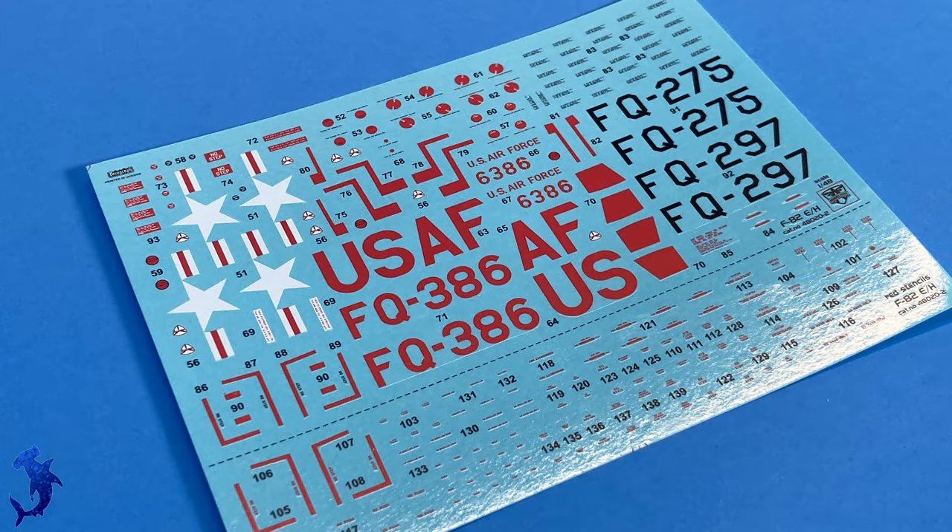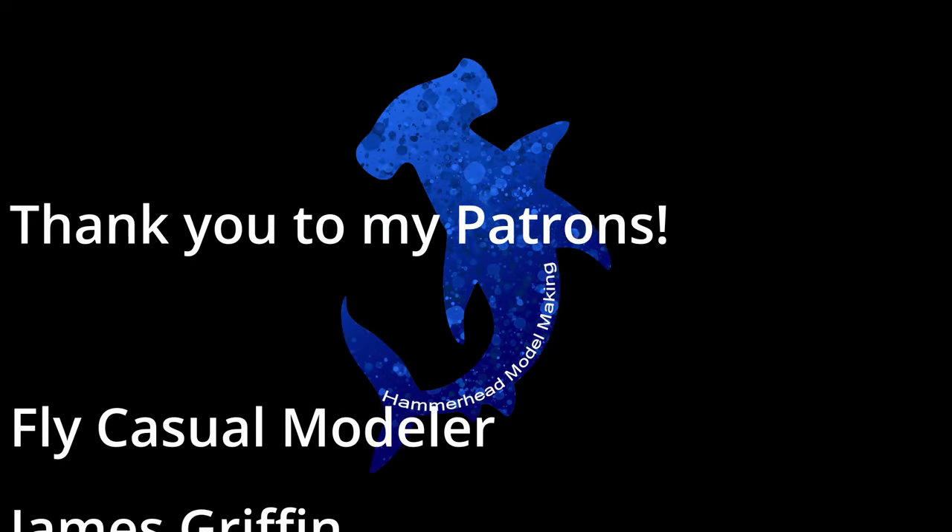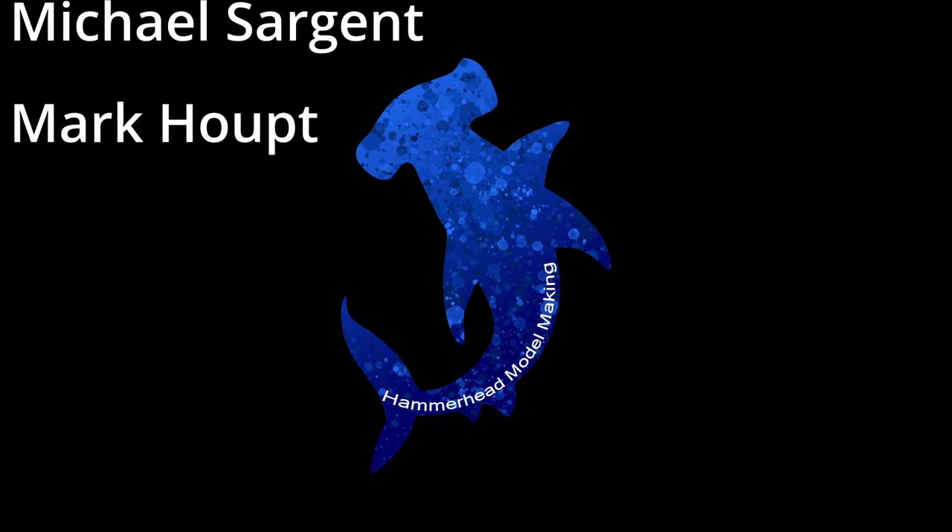This looks like a fantastic kit, and from a company that I'm not very familiar with. I really can't wait to put this one on the bench — it'll probably be a little while though, as I've got a bit of a backlog. I would highly recommend this kit, especially if you're a fan of the Mustang in general and want to add a unique Mustang to your collection, or if you're specifically a fan of the F-82. You also get some underwing options — drop tanks and rockets — so you can load it up, and it'll definitely be an eye-catching piece. Thanks for watching, thanks to my Patreons, and we'll see you on the next video.